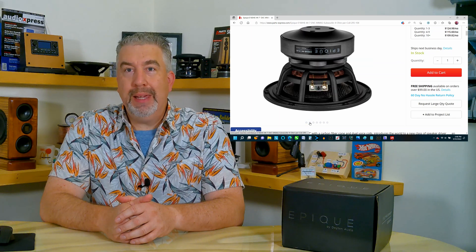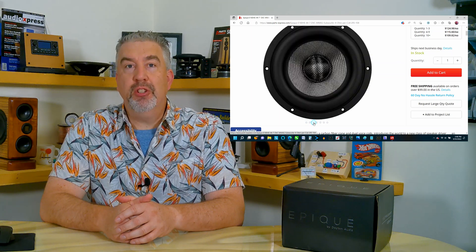Hey, thanks for stopping by. My name is Thomas and this is Zargo Audio Projects, and today we're going to talk briefly about the Dayton Audio EPIC line of products and take a quick look at the larger sub of the two, the EPIC E180 7-inch extended range subwoofer.